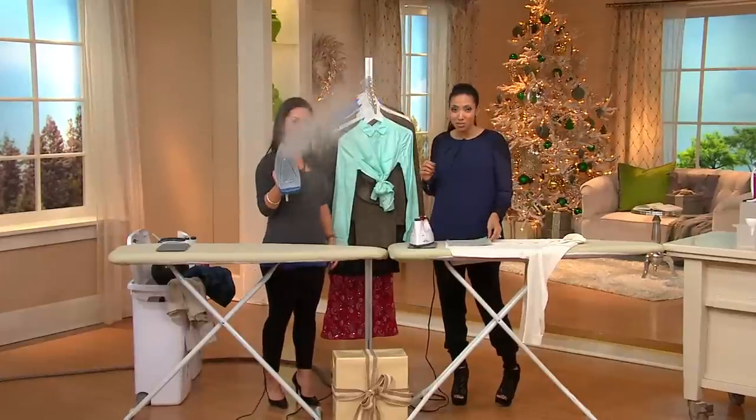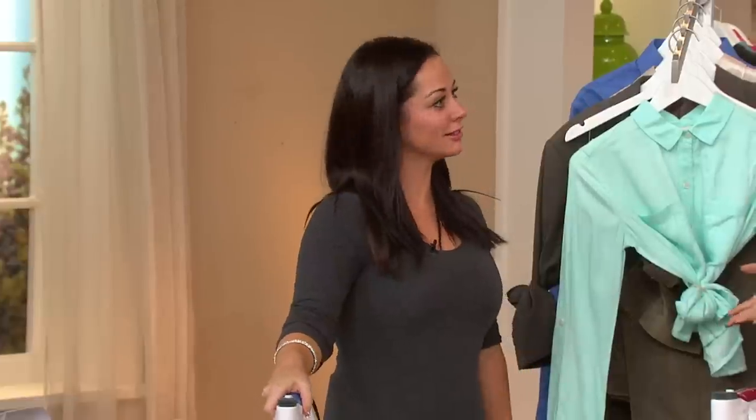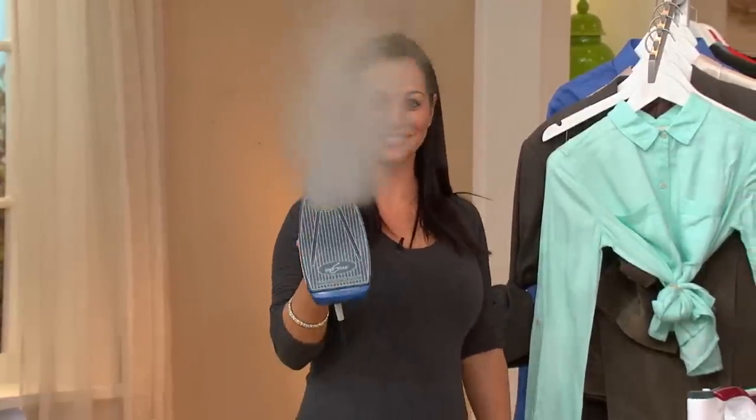Here is Genevieve Fontaine. She joins me this morning. She has over eight years of experience as an expert in steam cleaning. So welcome, Genevieve. Thank you very much. Glad to be here.